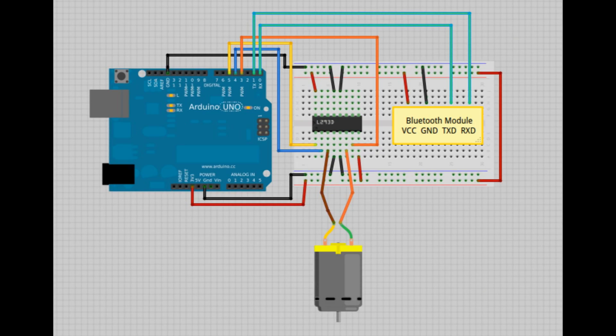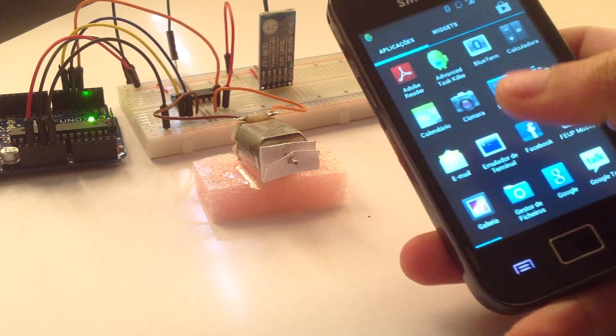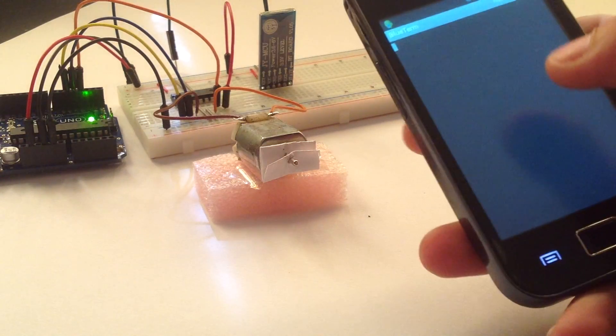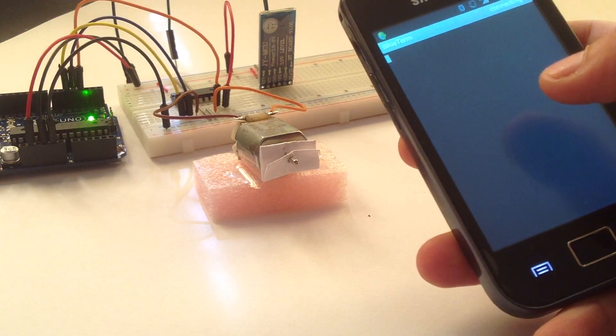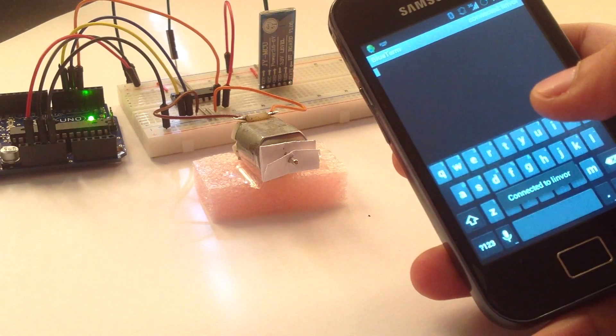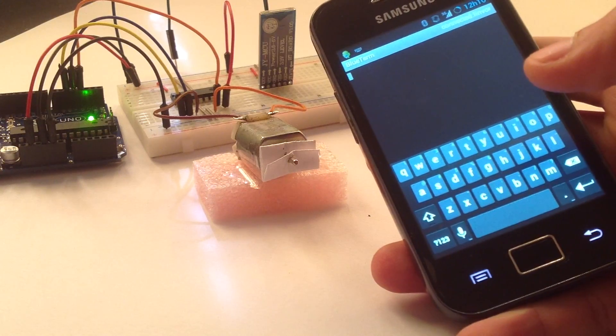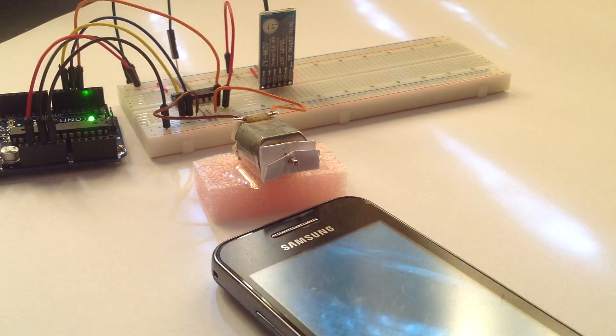Let's take a quick look at the schematics right now. When your smartphone is connected to the Bluetooth module, you need to wire again the TX and RX cables.